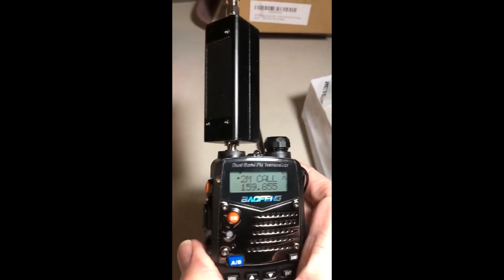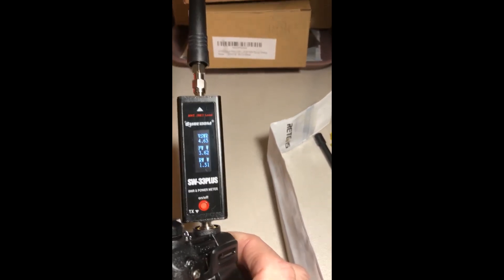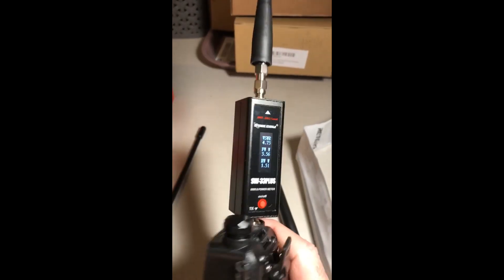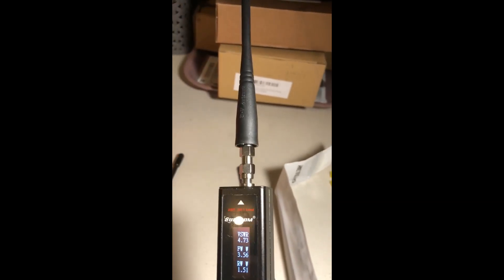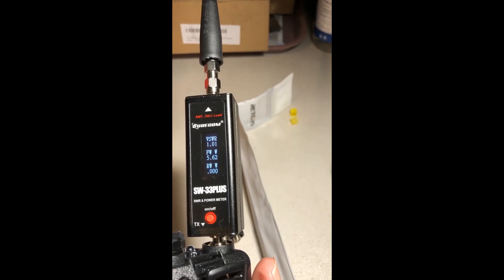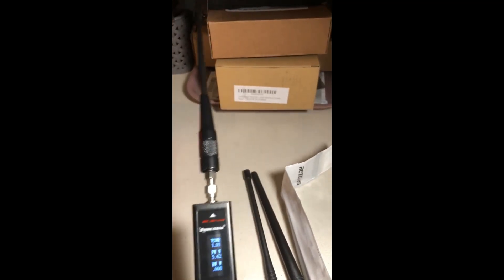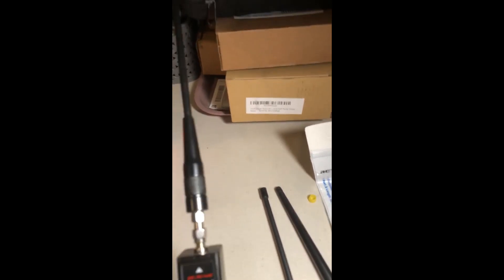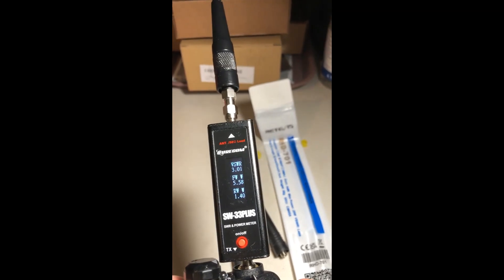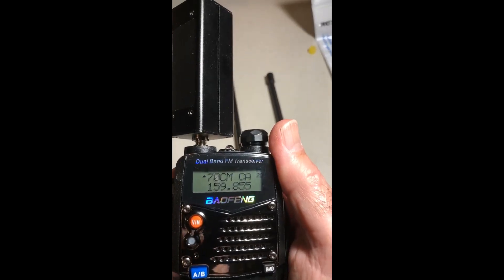With the RHD-701 we get 2.74 SWR and 6 watts — that's much better. Now trying the 2-meter national calling frequency with the stock antenna: SWR 4.73 and 3.56 watts. Now the original UV5R stock antenna: wow, look at that — 1.01 SWR and 5.62 watts. And the RHD-701 on the 2-meter calling frequency gets a 3.01 SWR. So the original UV5R stock antenna beat both of these antennas.